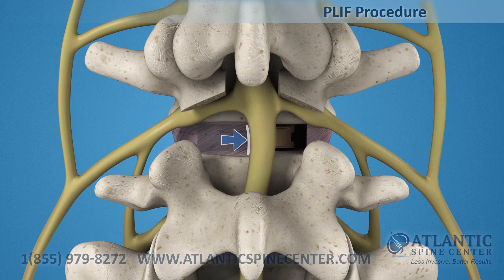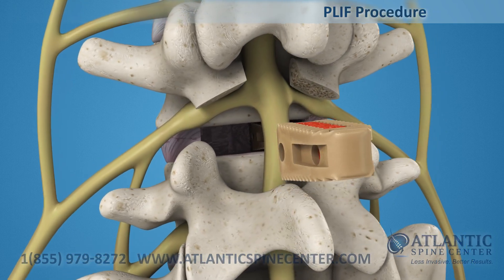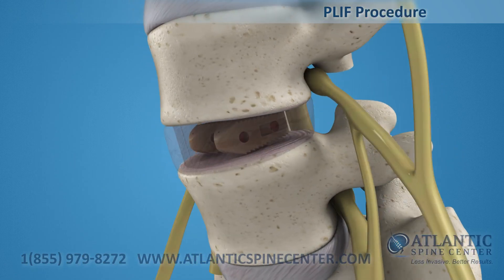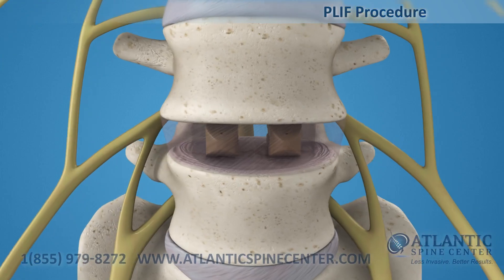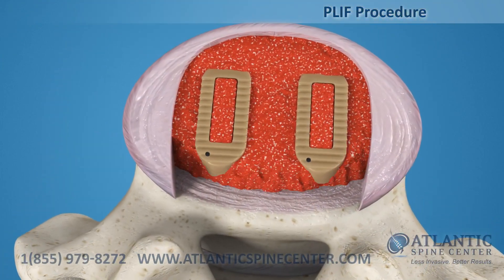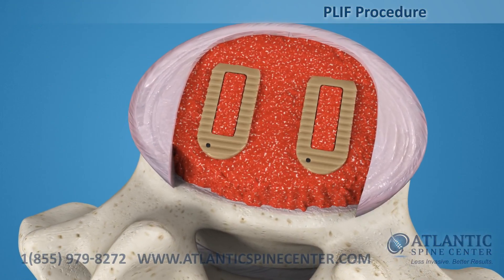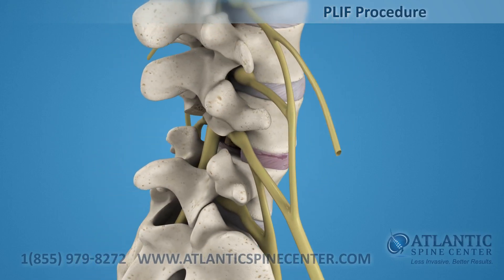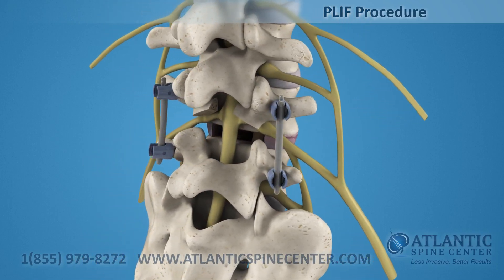The procedure is repeated for the other side. Additional bone graft may be placed around the implants to increase the surface area for fusion. This procedure is normally accompanied by a posterior fixation with pedicle screws.